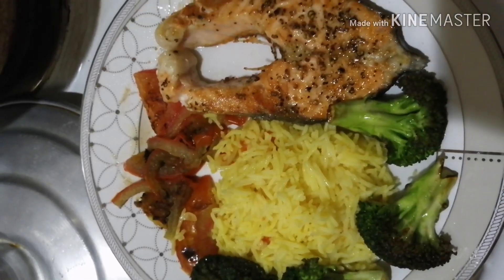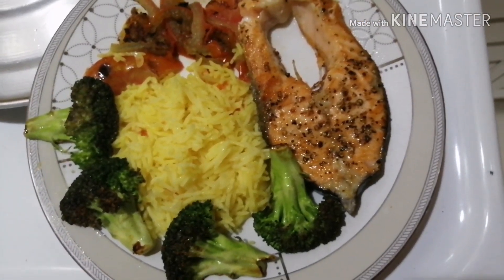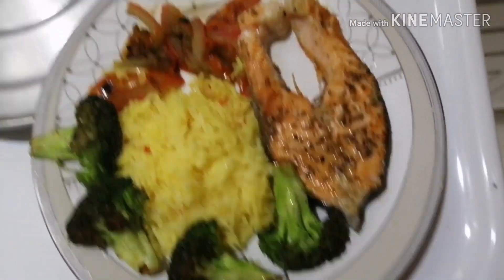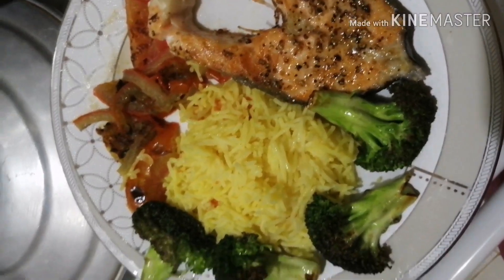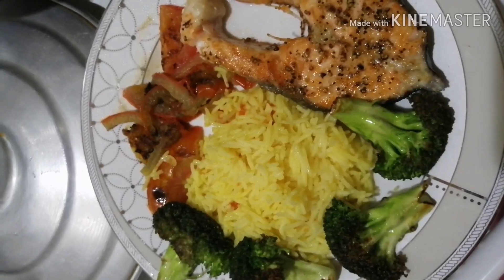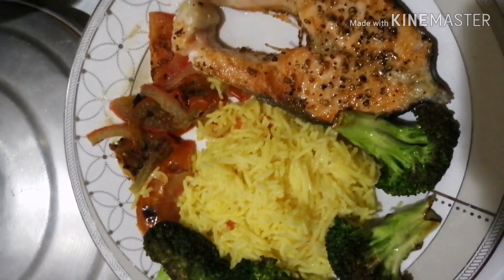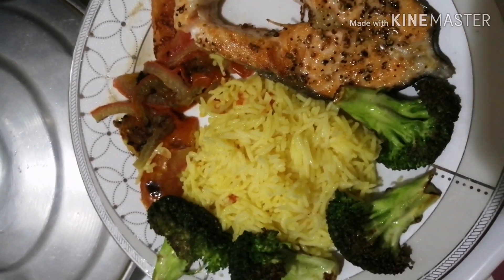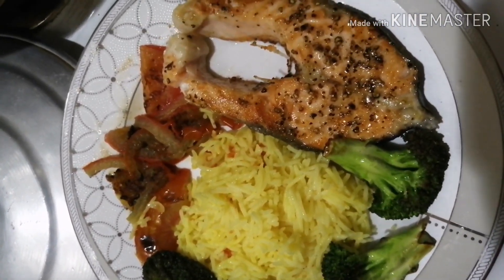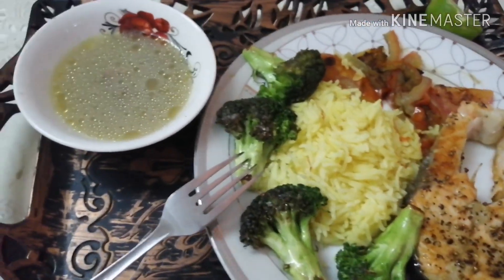My food is done! Magustuhan nyo ba yung platings ko? Trying to be a cook — or a passion designer cook, charot! Yummy yummy yummy, healthy food: broccoli with salmon and tomato. And I'm ready to eat!